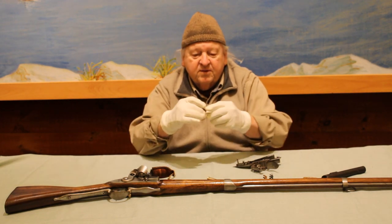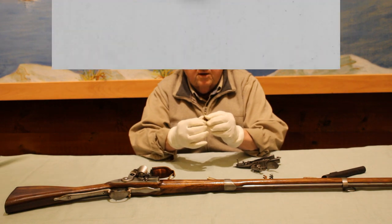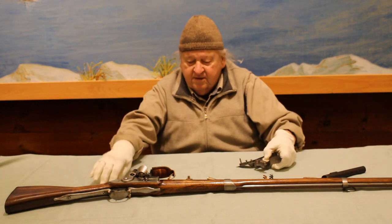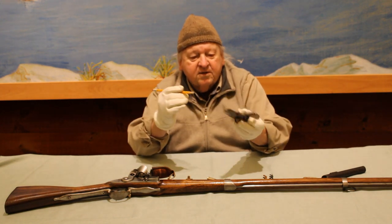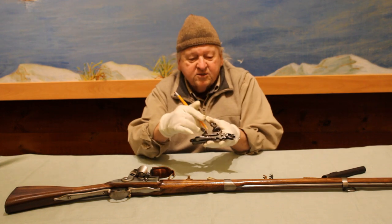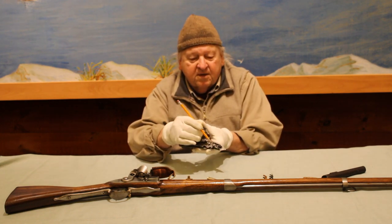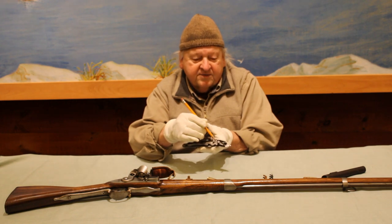Another item is what's called a tumbler. It's the main part of the lock which connects the cock with the mainspring and the trigger mechanism. This is the tumbler in place in a lock.